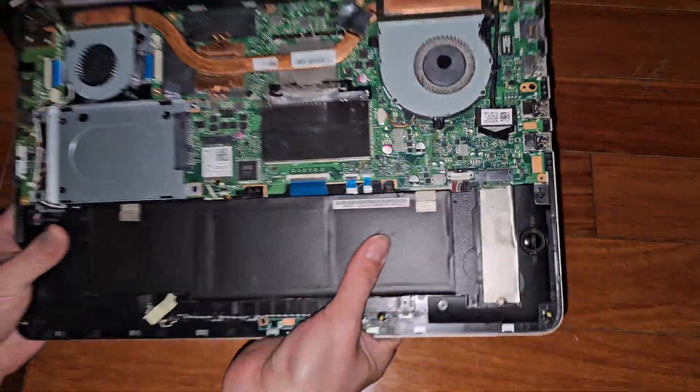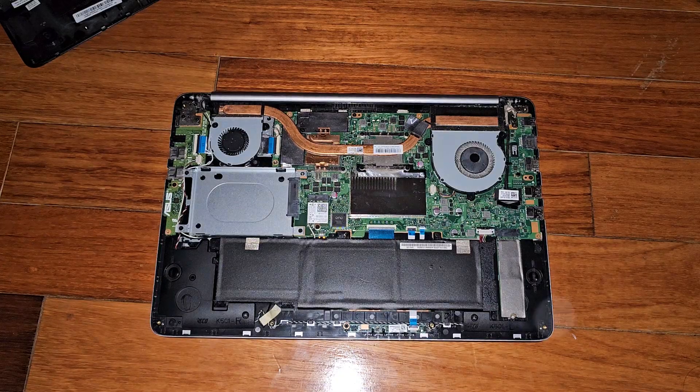The battery is right here. Let's see if I can zoom in here for you guys.